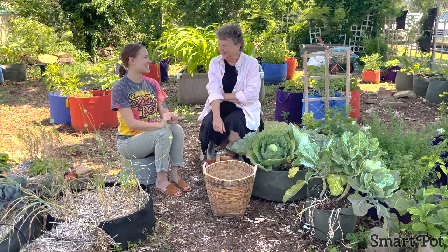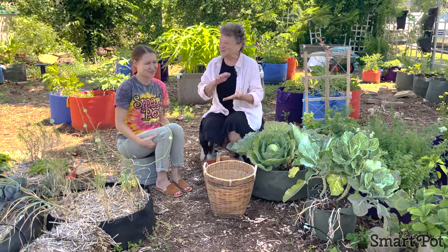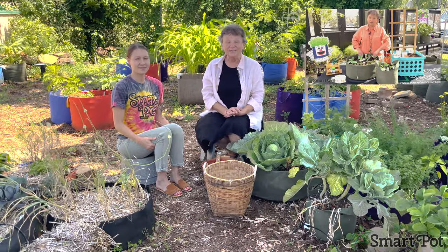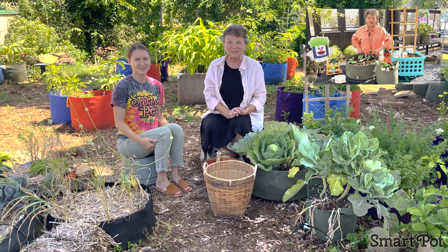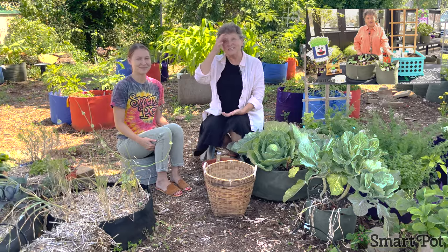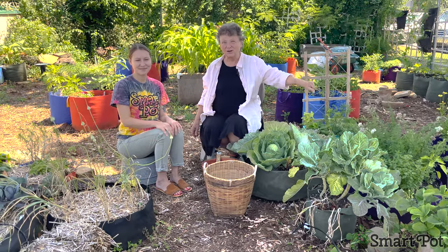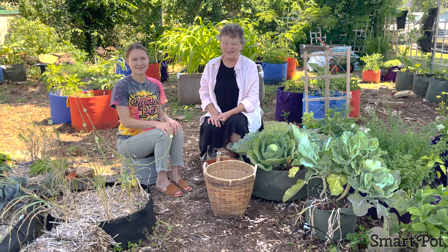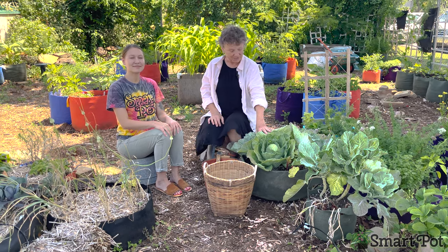We did some companion plantings earlier in the spring representing our Smart Pot gardening growing, and they actually did very, very well. Then all of a sudden spring turned into summer overnight and our spring veggies started to cook. We want to get them out of the garden and into the kitchen, and the first thing we're going to look at is this white Carpathian cabbage that we planted.